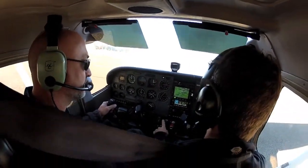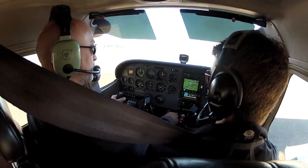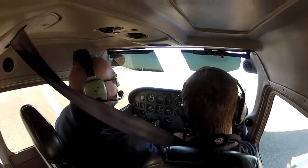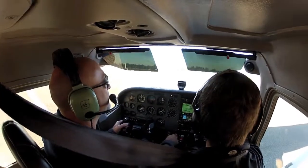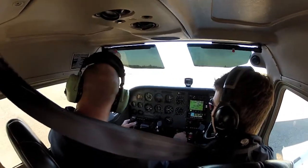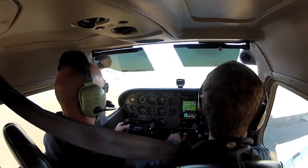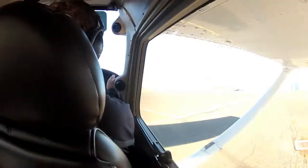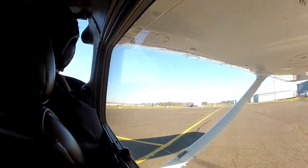Alright, so you have the controls still. Right hand on the throttle, left on the yoke. It's calm so we'll keep the yoke all the way back. Now let's go ahead and go out here to the right, so let off the brakes. Perfect, push with your right foot a little bit and add a little bit of rudder. Then we'll follow this yellow line to the right, so push a little bit harder with your right rudder.